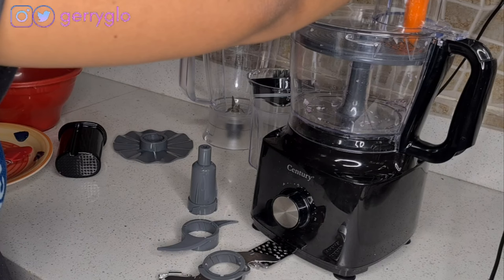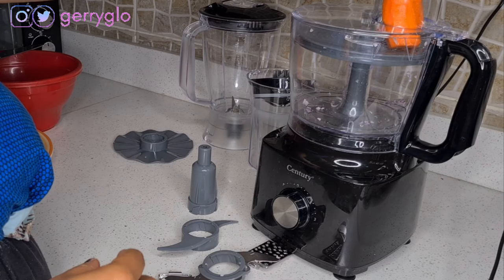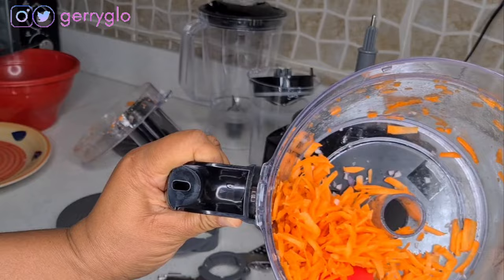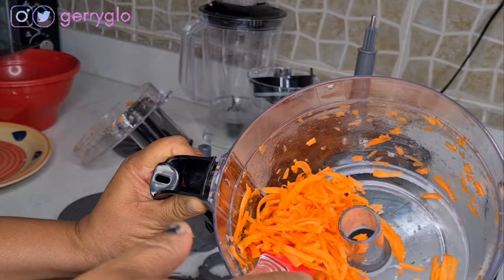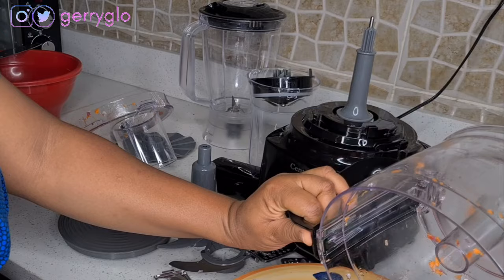Let's try it with carrots. This is actually good for salad — if you want to make salad you have no problem. You can also use this for cabbage and many other vegetables.